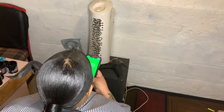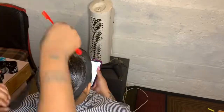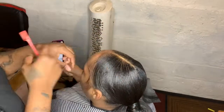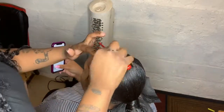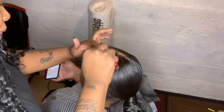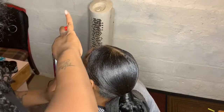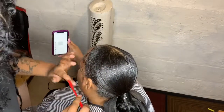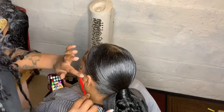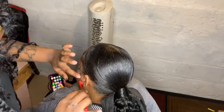After I'm done doing the ponytail and wrapping that little piece, I'm going to take that wrapping paper off. It's time to do them sideburns, honey, with that little edge control brush. She's about to get her edges done. She's almost ready, y'all — she's almost ready.